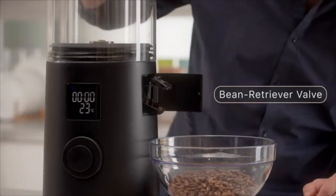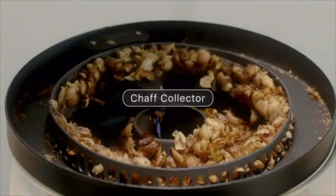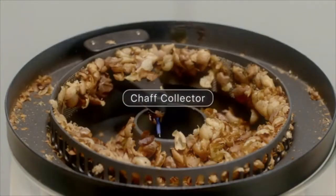Open the bean retriever valve and we're all done. No need to break a sweat with this smart and convenient chaff collector.